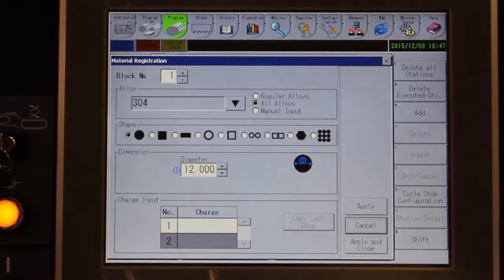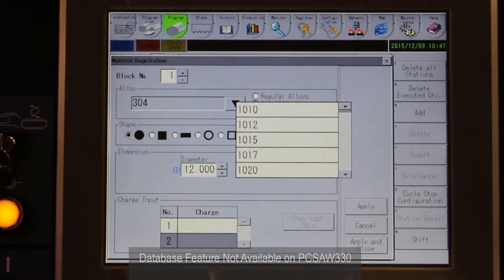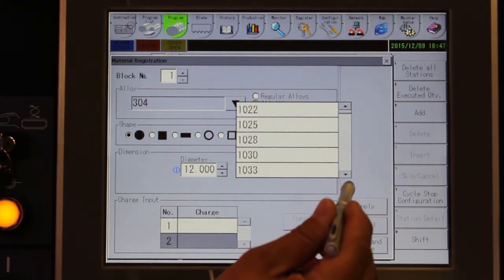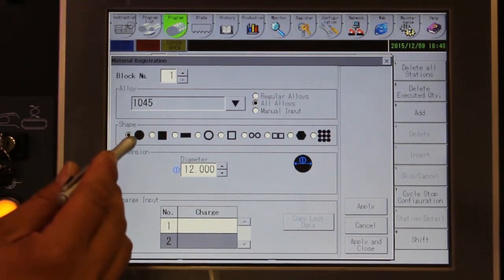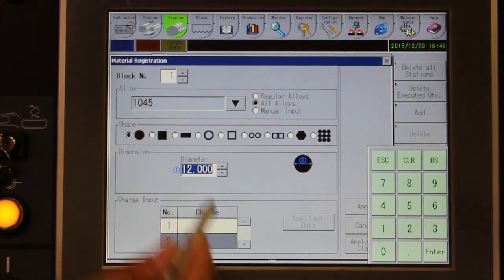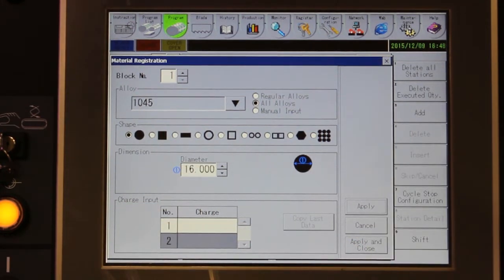Programming begins by selecting the cutting conditions, which can be recalled from the user-defined material database. Simply select the material that you are cutting. You can also enter the cutting conditions manually if needed. Now you enter the shape and size of the material. Numeric input is performed with the on-screen touch panel.